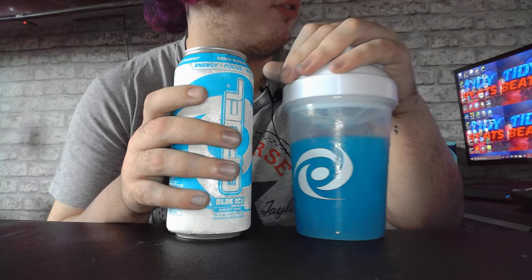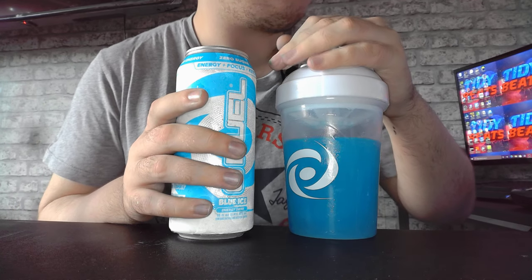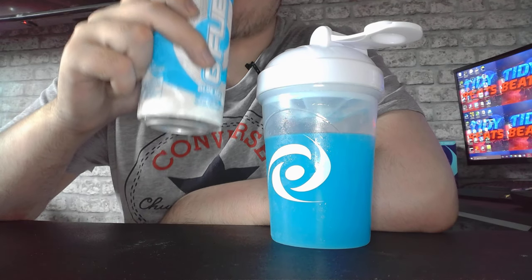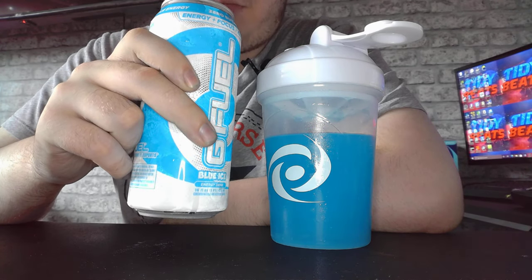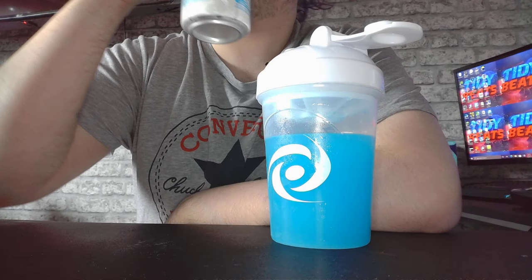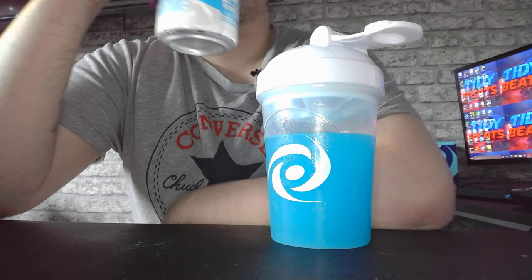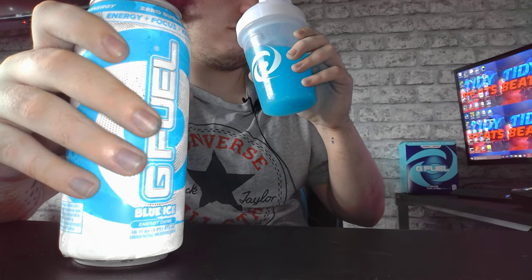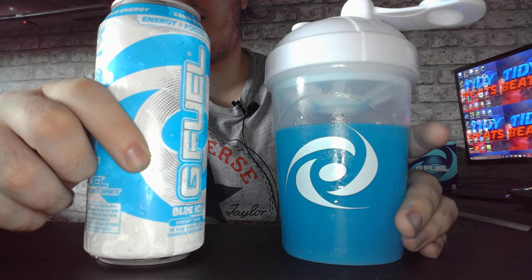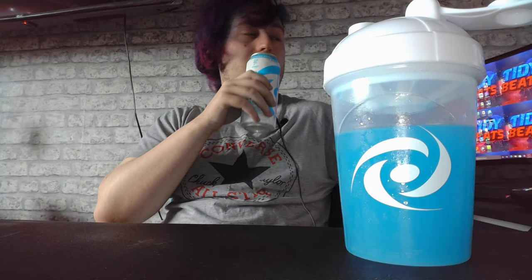Let's taste test these both — let's smell them both first. Hear the pop. The powder smells straight up sweeter, a lot more sweeter, I like it. On the other end, the can just smells like a really weak blueberry. It doesn't smell that good to be honest, guys. Compared to this — this smells a lot better. The can has been in the fridge for a lot. Let's taste test them both and see what's better, shall we? Let's try the can first.